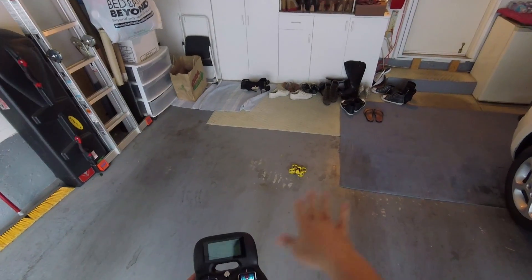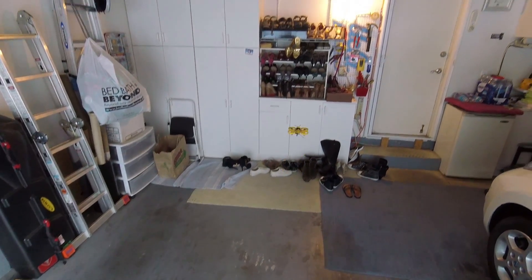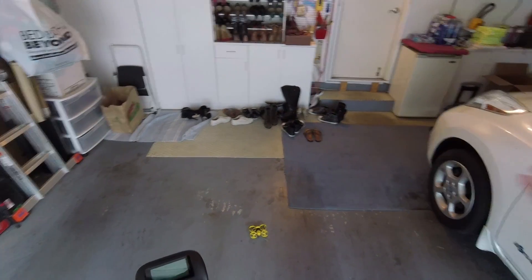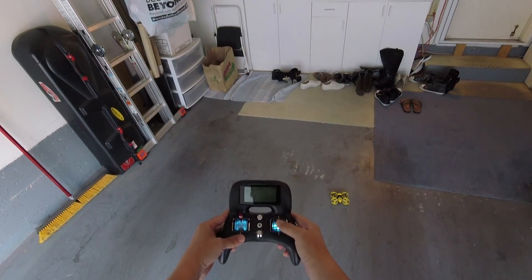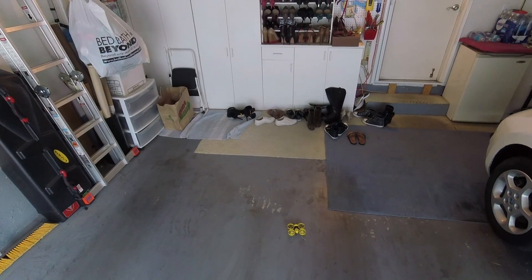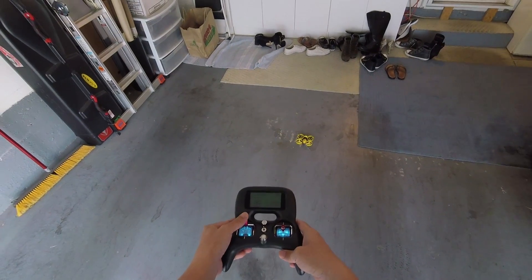I'm going to show you a quick demo of how you can trim your accelerometer using the stick commands. I'll take it off and show you if it's drifting and then how we can correct for that. It's drifting off to the right and a little bit backwards. So I'm going to trim it to the left and forwards - I'll move my stick up and trim it to the left: three clicks, and two clicks up. Then I'm going to save, rearm, and try it again.